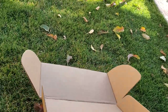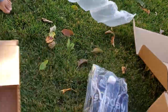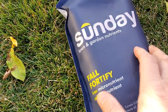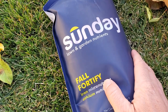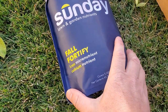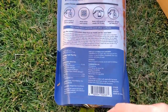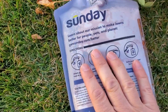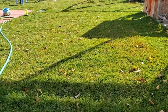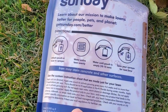I got two of these — that is the Fall Fortify product. Their Fall Fortify has iron and calcium, so a couple of micros. The iron is going to help the grass appear a darker green, which is what iron does. In the fall things want to start turning lime green or a little bit yellow, even though my soil temperature is still in the low 50s.